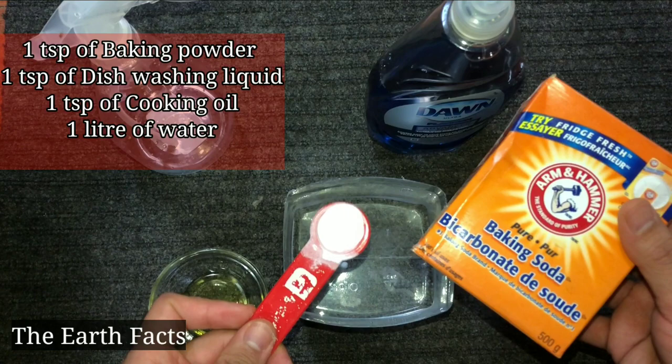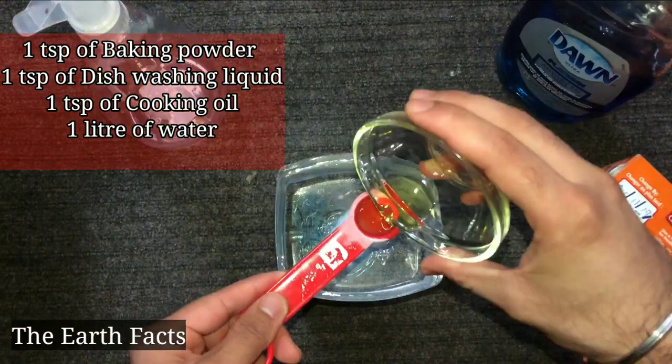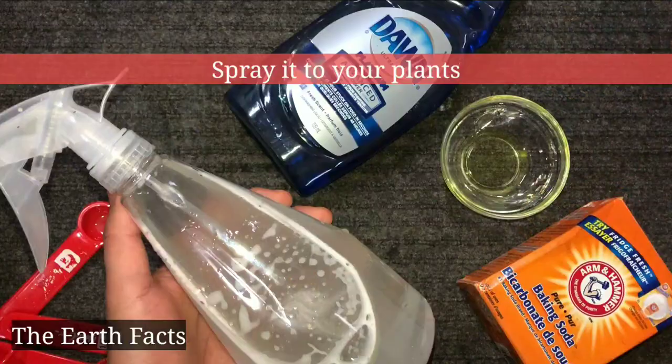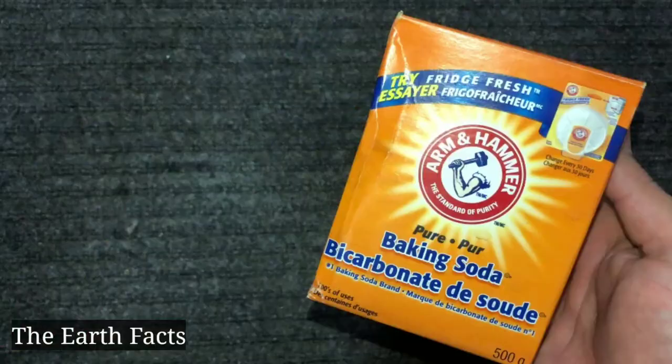The method of making the pesticide spray is: one teaspoon of baking soda, one teaspoon of dishwashing liquid, one teaspoon of cooking oil, and one liter of water. Mix all the ingredients, put it in a spray bottle, and spray onto your plants.